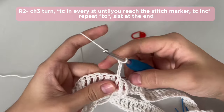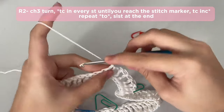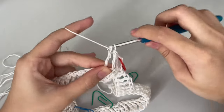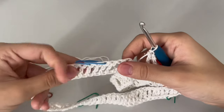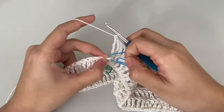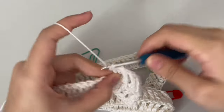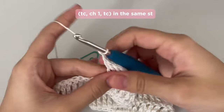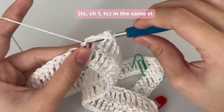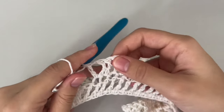Now we can start round 2. Chain 3, turn your work — always remember to turn your work, as this is the only way to get the perfect seam for our sweater. Do the first treble crochet and put a stitch marker like we did before. Continue doing treble crochet in each stitch until you get to the stitch marker. When you get to it, remove that stitch marker so it's more comfortable. Now we are going to do the increase: put 1 treble crochet, chain 1, and another treble crochet in the same stitch. We just finished our very first increase.